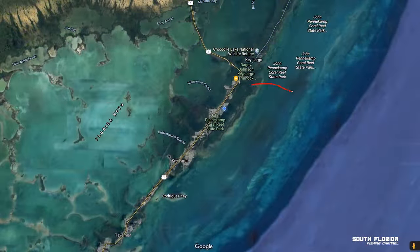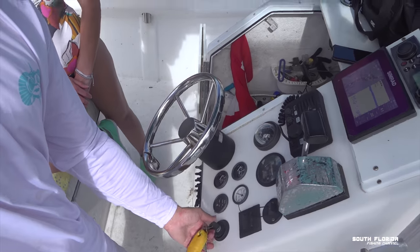It's currently two o'clock here in Key Largo and we had a little late start to the day. I've been working on the boat all morning but it's going to turn on first try. We don't really have a game plan today — I feel like you shouldn't make a game plan, keep it open-minded. We're going to head out to the patch reefs right out of Key Largo, look for ballyhoo, try to catch some live ballyhoo, and then go from there. Maybe we'll catch a sailfish — we're not going to catch a sailfish.